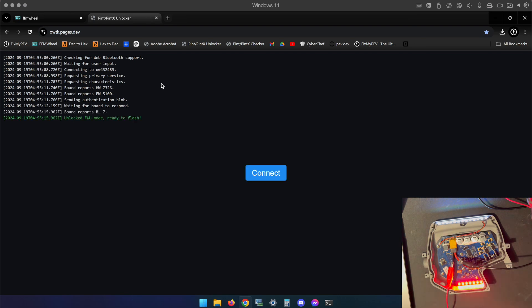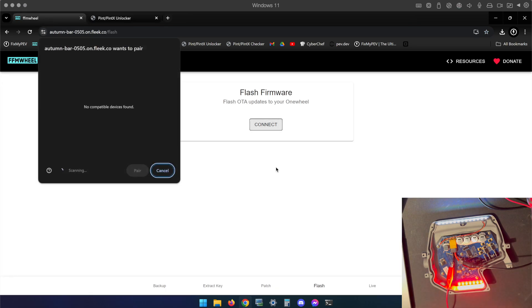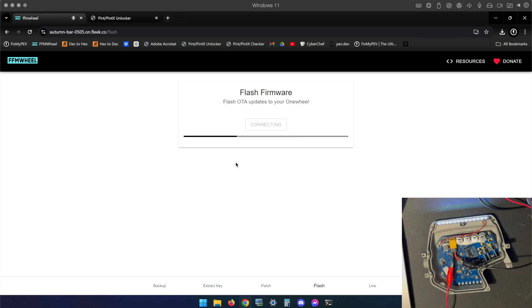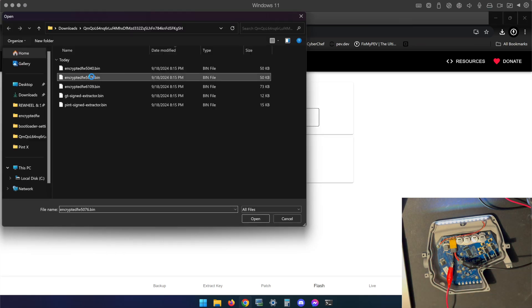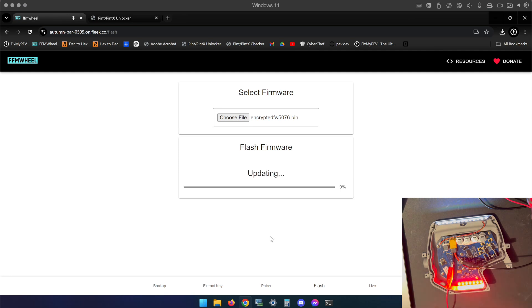Once it gets unlocked and you go back to FFM wheel, you have to be very fast — because if you wait more than about five seconds it's going to time out. I'll try it right now and the update error comes back, as you can see my lights are still flashing red. Going back to the unlocker and clicking Connect — it's probably not going to be successful, and you can see it says 'timed out.'